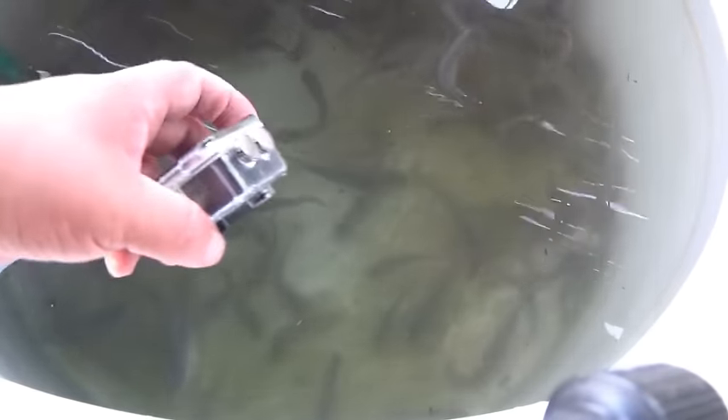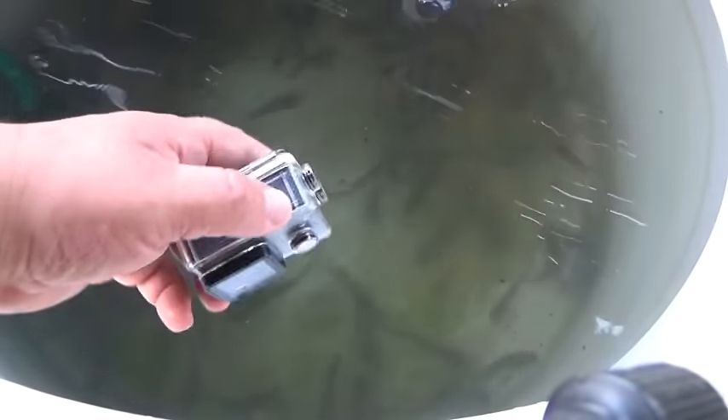Let's get some underwater footage. Got my little GoPro wannabe — I'll stick it in the tank and see what happens.